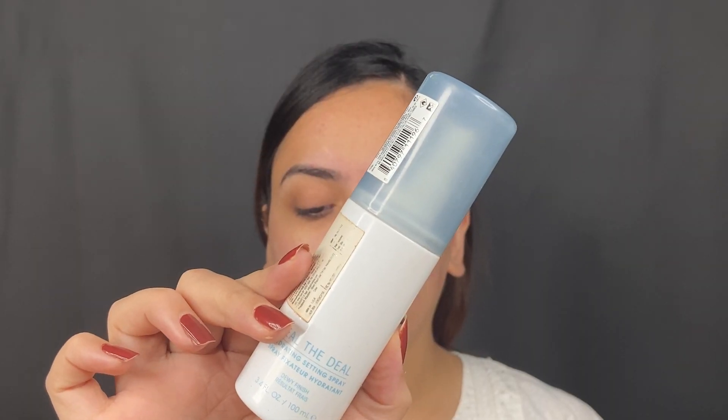Then I went in with this ELF Illuminating Face Primer. This has glitter particles so I wanted to glow from this, not from the hydration. I'm going to top this all off using the Flower Beauty Seal the Deal Hydrating Mist and give myself a nice spritz. This is going to set the skin prep and hydrate the skin really well.